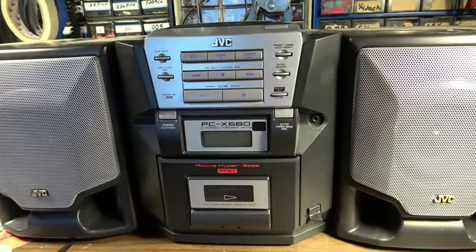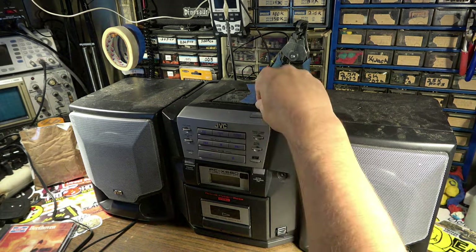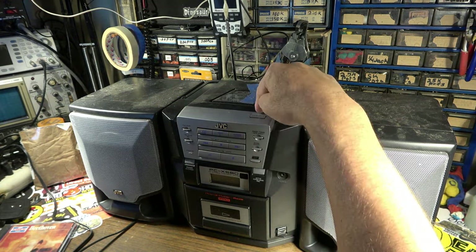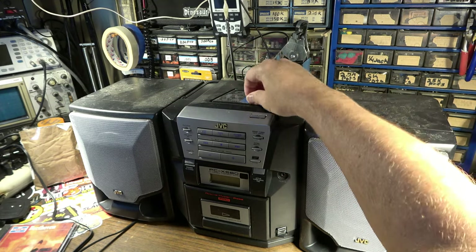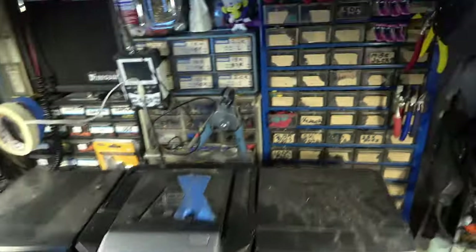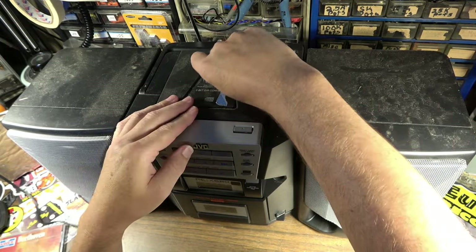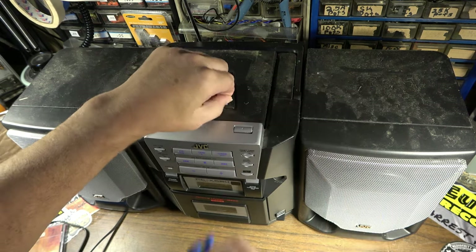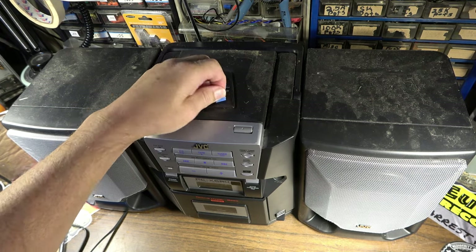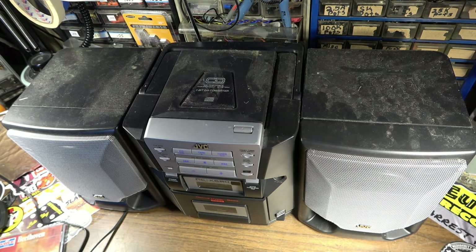The model number is PCX560 — Portable Component CD System. When I first got this, I thought the tape indicated it was broken and that the latch was taped shut, but I don't think that's the case. I'm not sure why the tape is here. Let's pull it off — no apparent reason whatsoever. Maybe it was taping on a sign or a piece of paper that said 'free.'